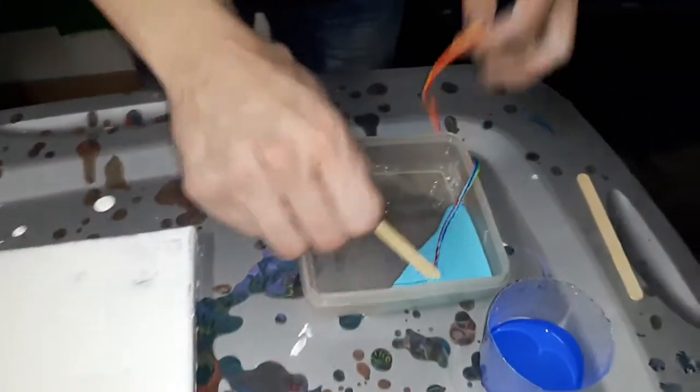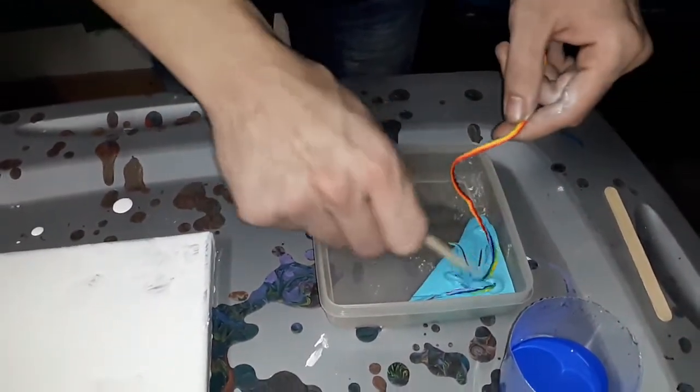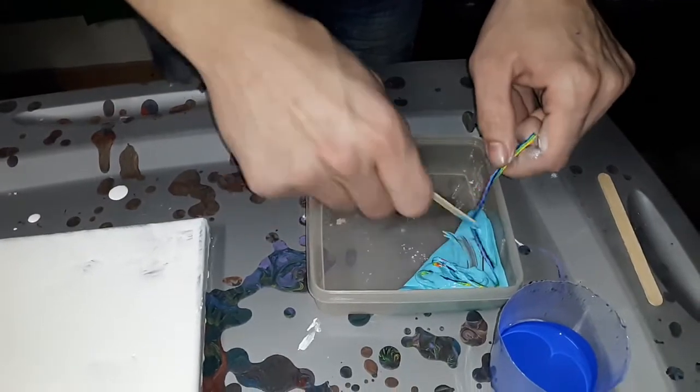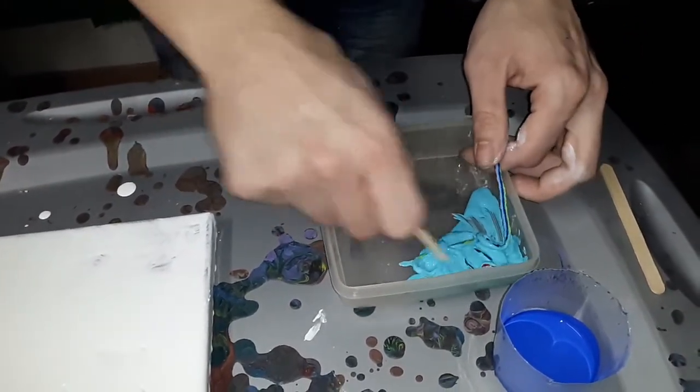I'm going to throw this in here. I'm not even sure if I need to thin this down or anything. Just make sure you get it real good. I'm probably going to need more paint.